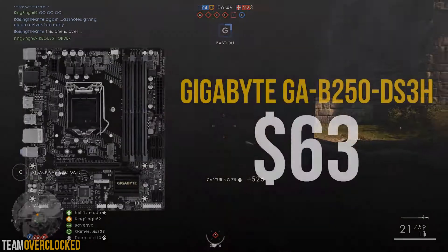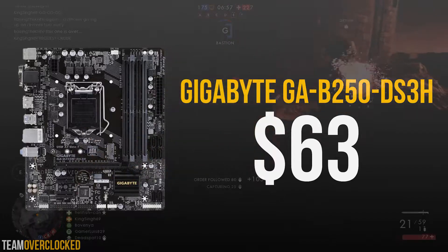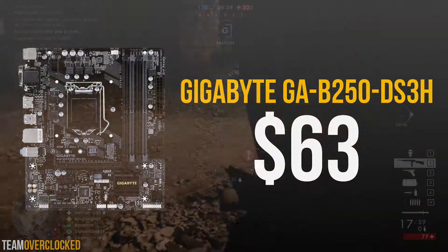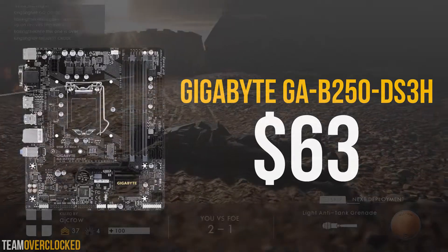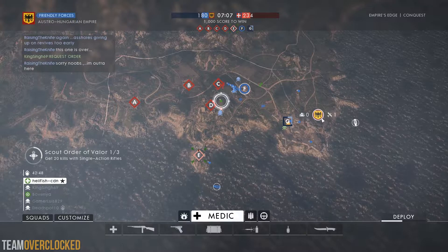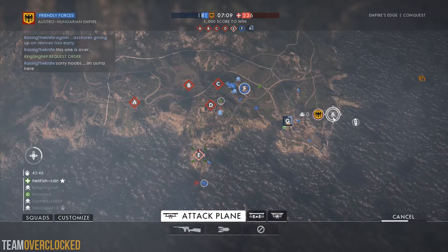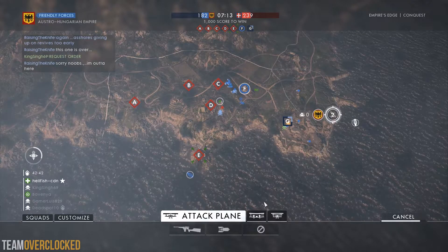For the motherboard, we have the Gigabyte GA-B250DS3H for $63. This isn't a bad motherboard for the price. You get 4 RAM slots and a USB 3 header. It also has 6 SATA ports and an M.2 slot, which should cover your storage needs. The B250 chipset also has native Kaby Lake support, so you don't need any BIOS updates to get the Kaby Lake CPU running.